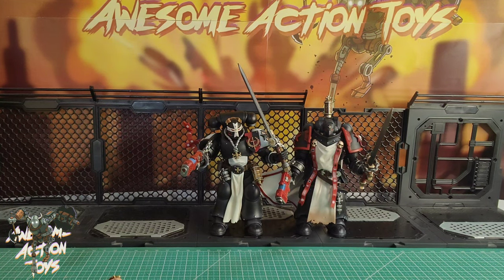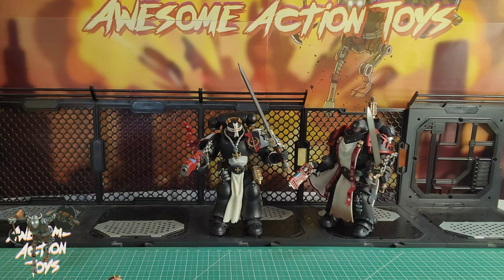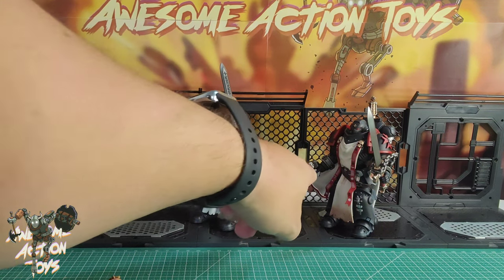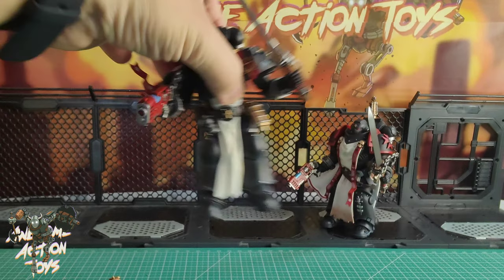They do look good together — the Emperor's Champion really looks great and I like the helmet a lot. It's a nice figure. If you're into Black Templars and collect them, I do like it. It's really good to see that they've upped the inking on the gun. The paint on the blue isn't as good — this one is metallic and the other isn't — but the inking is better on the Emperor's Champion overall.